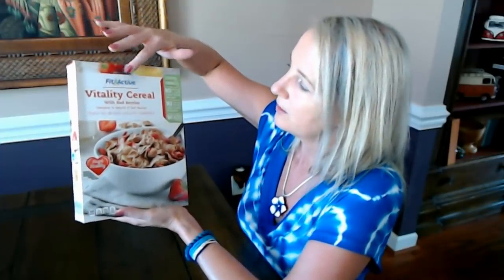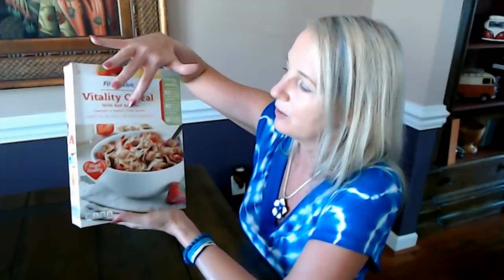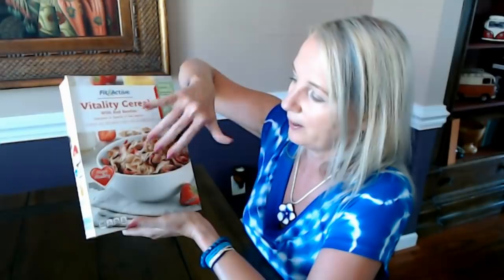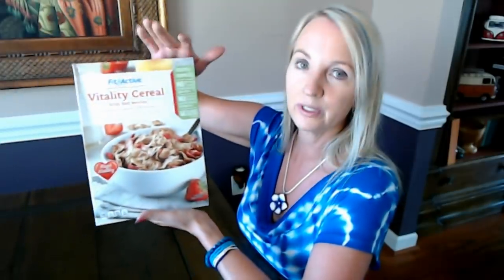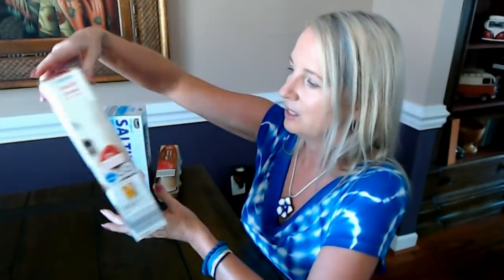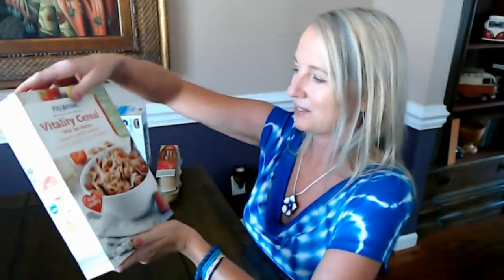I've replaced my morning bagel habit with this: Fit and Active Vitality Cereal with red berries — you can compare it to Special K Red Berries. Honestly I think it tastes better; the flakes have a better flavor than Special K. It's heart healthy and only $1.99 for an 11.2-ounce box at my Aldi. I eat it dry in the morning — I don't like milk in my cereal. It's very filling and has a good amount of fiber.